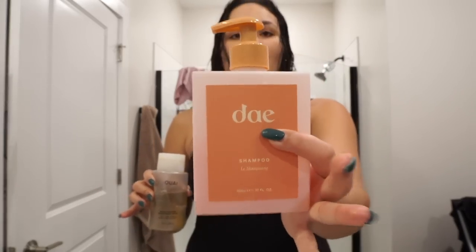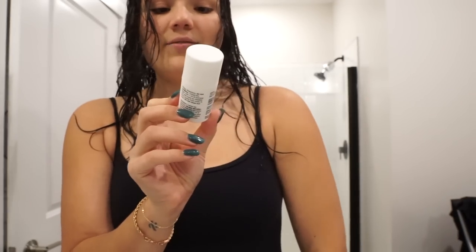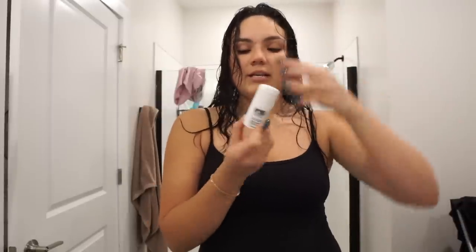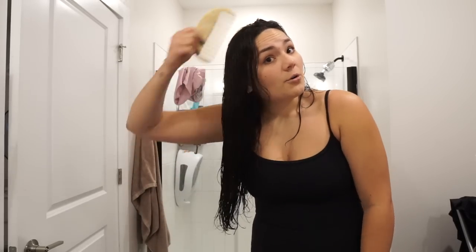For my second shampoo I use Dae — I'm obsessed with these two together. On days I do a hair mask in the shower I use the Briogeo Don't Despair Repair — I love this hair mask, I've been using it for years. If I've already done that mask during the week then I'll do the K18 mask. After shampooing twice, I don't do anything else in the shower. After you towel dry your hair, use the K18 biomimetic hair science leave-in mask — put this from your ends to your roots. You do not condition if you use this because it literally is a conditioner. I always brush my hair out with a comb, starting at the ends and working your way up to your roots.